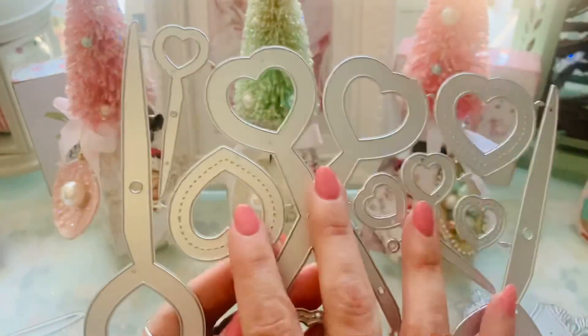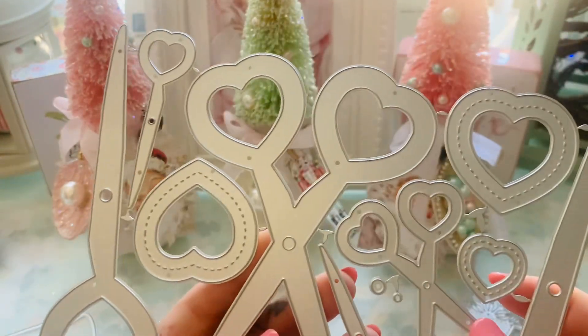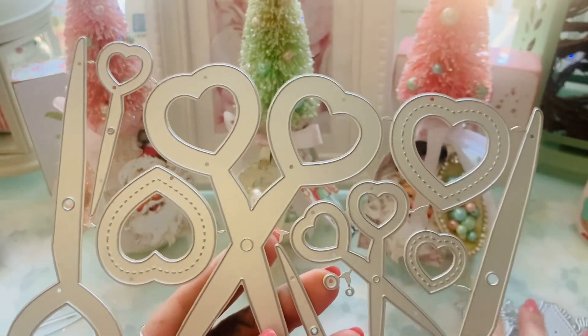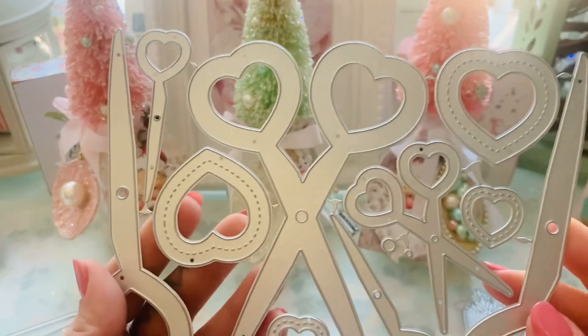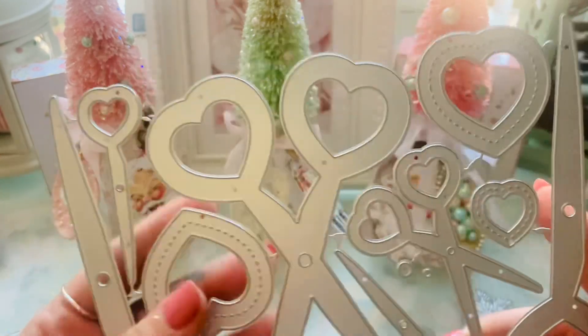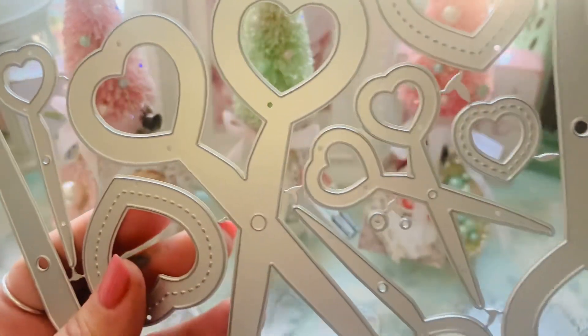She does not have this next die on the website yet, so I'm going to have to ask her when she's going to put it up. I know she really wanted to get the Christmas stuff pushed out sooner rather than later. I am going to create with this, but this will be the last die I create with, only because I want to help her get the Christmas stuff out first.